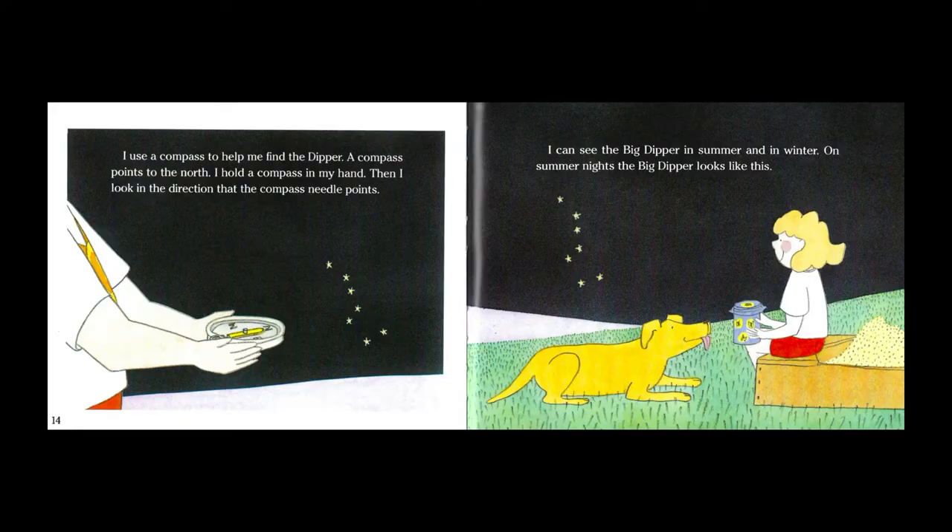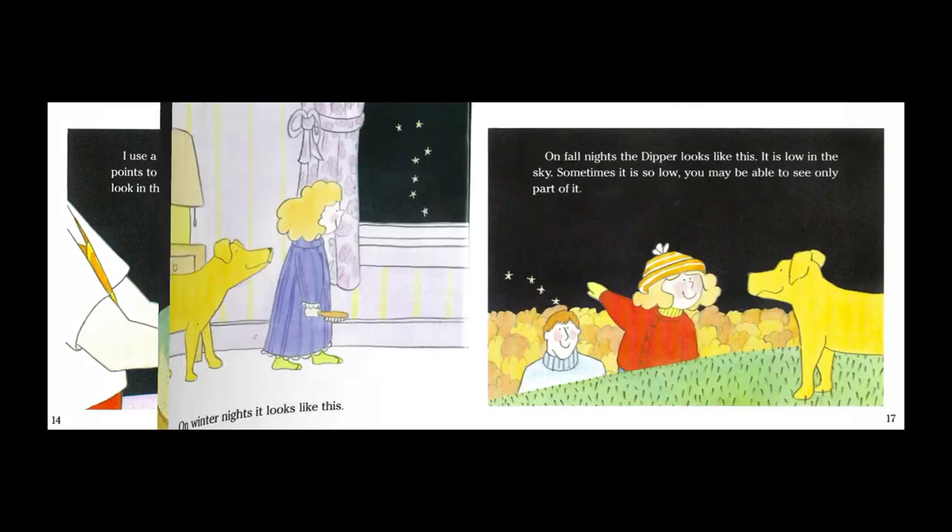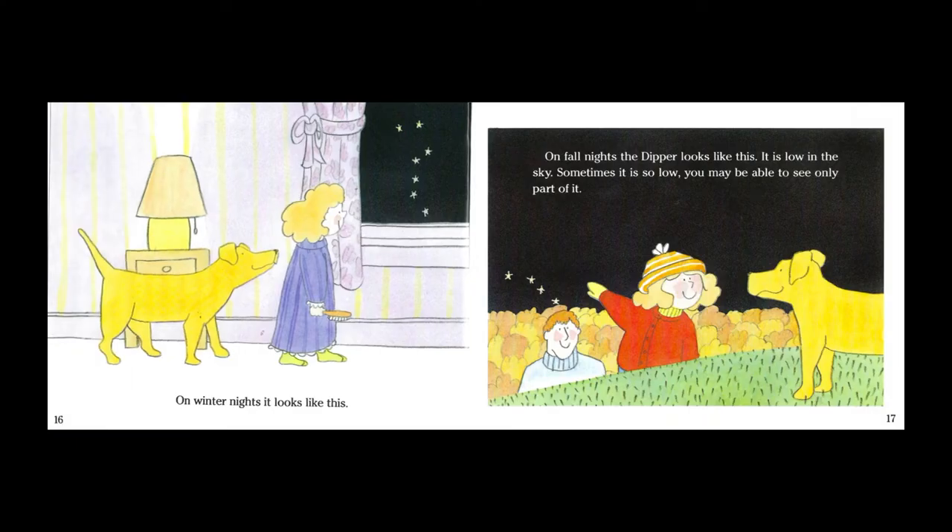I can see The Big Dipper in the summer and in winter. On summer nights the Big Dipper looks like this. On winter nights it looks like this. On fall nights the dipper looks like this. It is low in the sky. Sometimes it is so low you may be able to see only part of it.